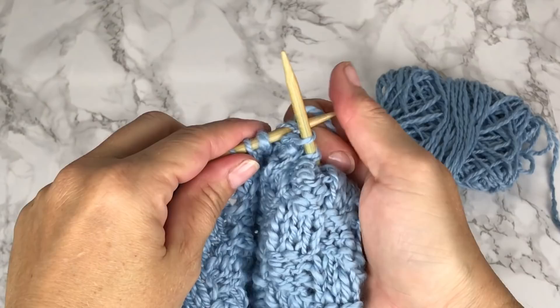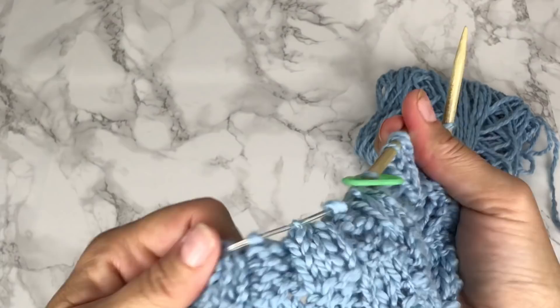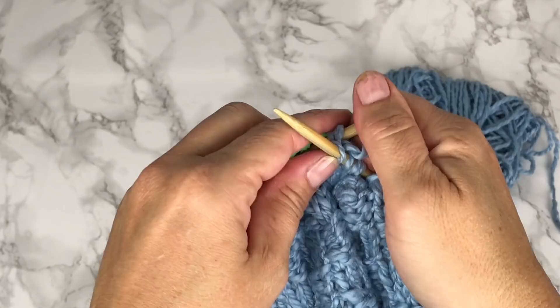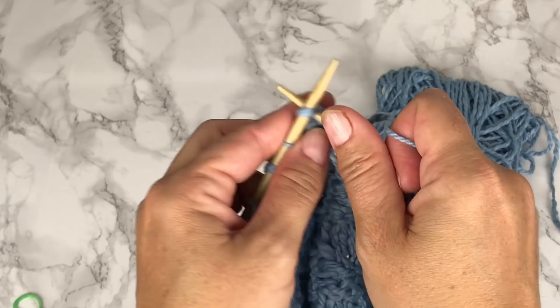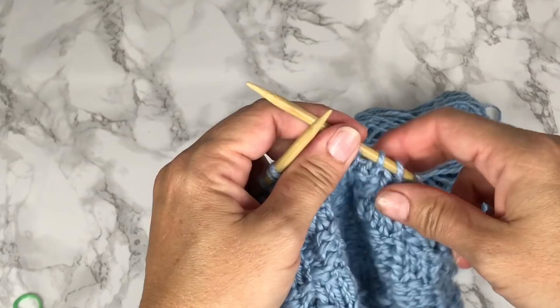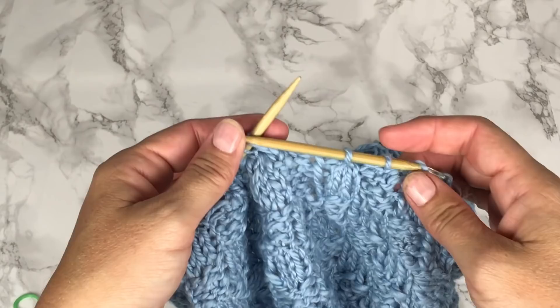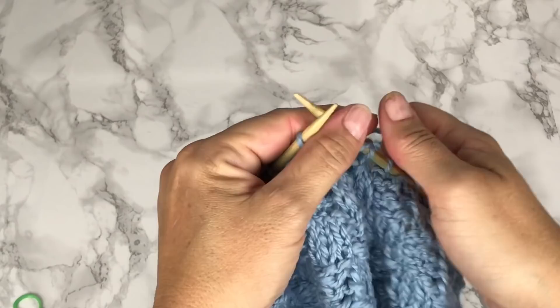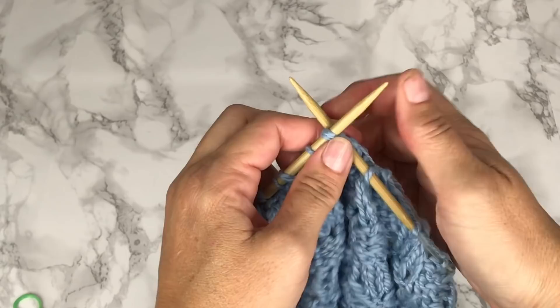We've worked all the way around and decreased down from 60 stitches to 20 stitches. I'm going to remove our marker now — we really don't need it anymore. We're going to work 1 round even, which means we're going to knit all 20 stitches. We worked our even round of knitting 1 stitch around for all 20 stitches. For our last round of the crown and our last decrease, we're going to knit 2 together around, decreasing down from 20 stitches to 10. This is going to get really tight on these circulars, but because it's the last round it doesn't matter if the stitches end up popping through the circular.